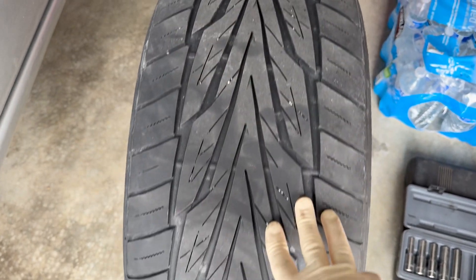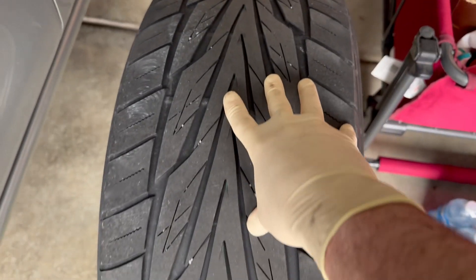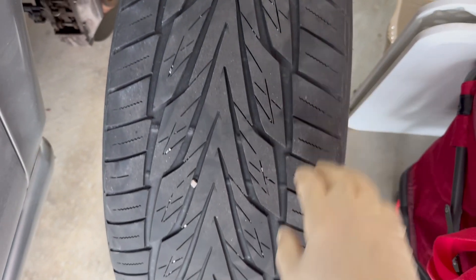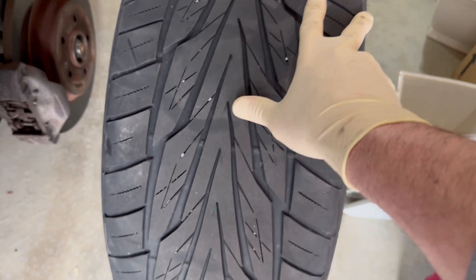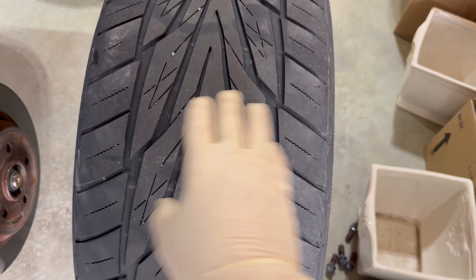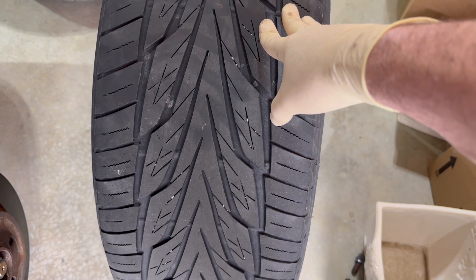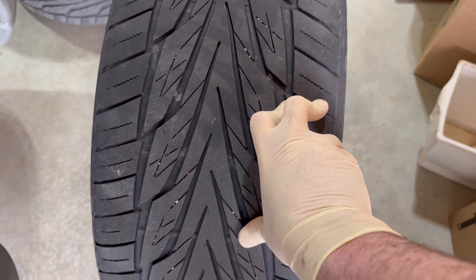While we rotate the tires front to back and back to front — since these are unidirectional tires — we also look for nails, cuts, or irregular wear. Make sure the tire wear pattern is good, meaning it doesn't wear more on the outside than the inside or vice versa. Uneven wear is a telltale sign the car needs a wheel alignment. I rotate the tires every oil change, which in this case is every 10,000 miles.